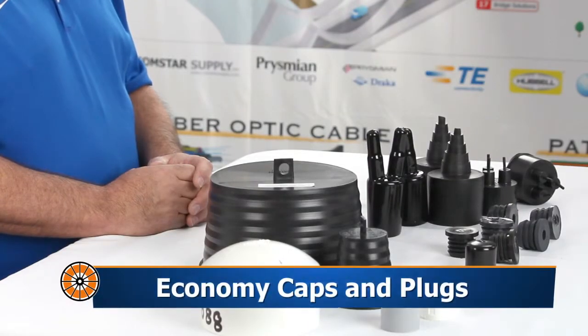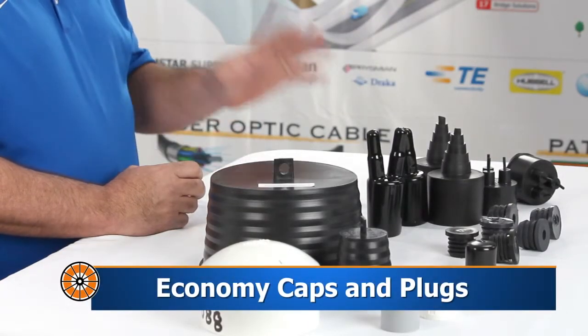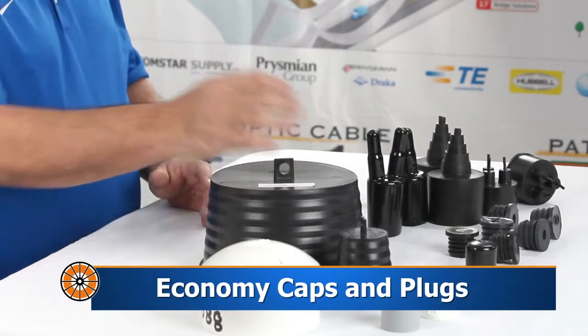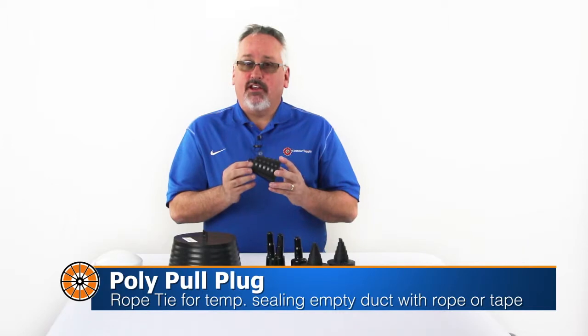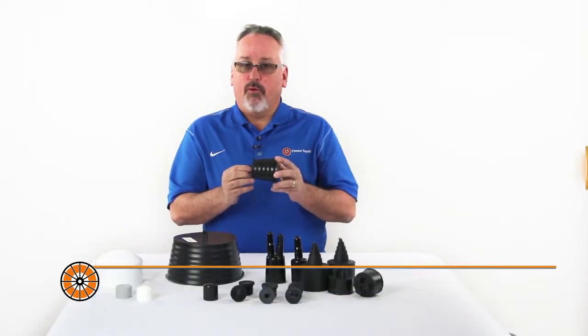Economy caps and plugs can be used to seal both occupied and unoccupied conduit against dirt, dust and debris. Poly plugs have an integral rope tie which is a key advantage when temporarily sealing unoccupied ducts with rope or pull tape in them.